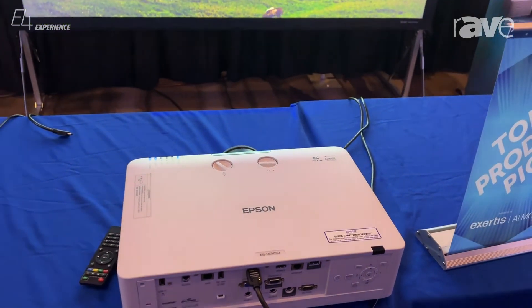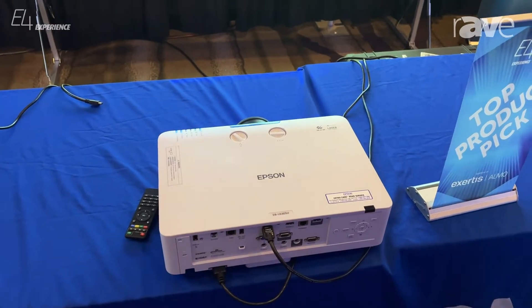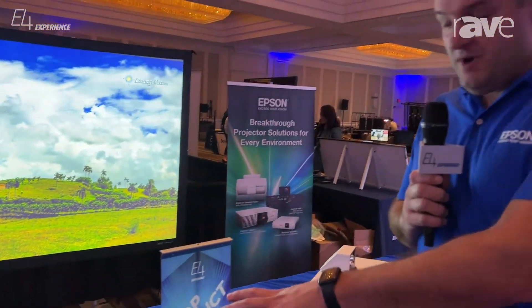It's part of a class of our PowerLight L series that ranges from 4,200 lumens all the way up to 7,000 in the same body and class. It has a sister projector, same size, 6,000 lumens, and a standard throw, which is a really great flagship product in that class.